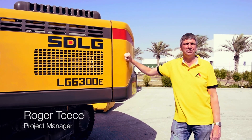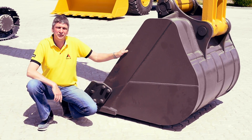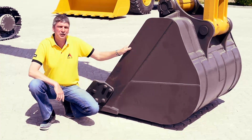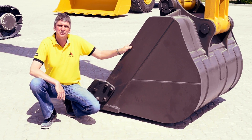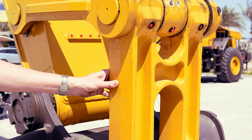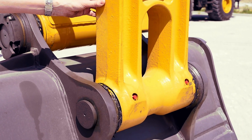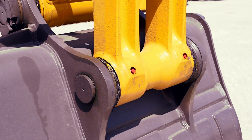I'm extremely pleased to introduce to you the SDLG range of crawler excavators. Let's start at the business end of the machine. Here you can see we've got a GP bucket fitted to the machine, and we do have a full range of buckets to suit customers' applications. When we look at the bucket linkage on the SDLG excavator, you can see that we've fitted a cast-steel type of linkage as compared to the fabricated type.